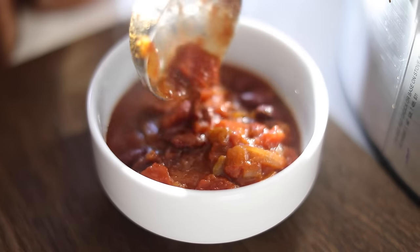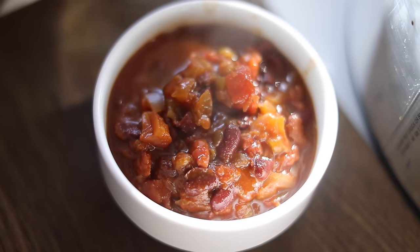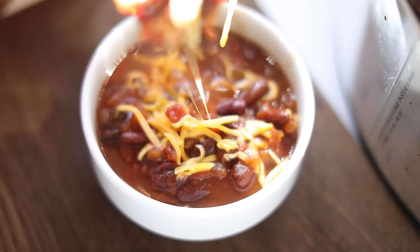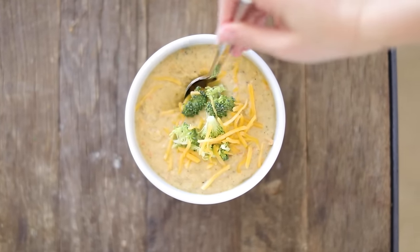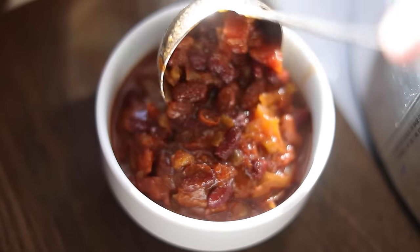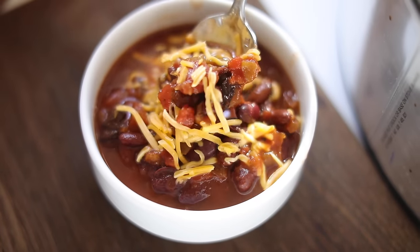This is a very tasty chili, but if you're prone to heartburn, maybe pass on this one. It is very good and it is vegetarian. I wouldn't call all of these recipes healthy, but they are definitely hearty and good for those cold winter days. Hopefully you guys enjoyed this video — if you like my channel please subscribe, check out my last few videos, and keep an eye out for more crock pot and slow cooker recipes I'll be sharing in the future. See you guys very soon, bye!